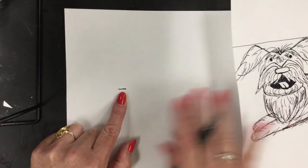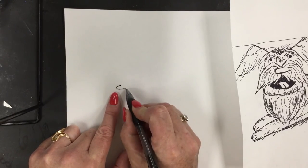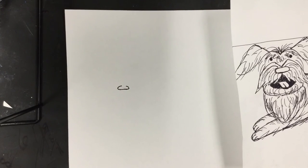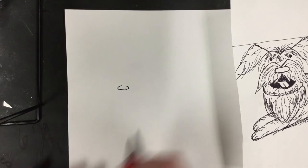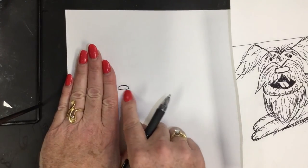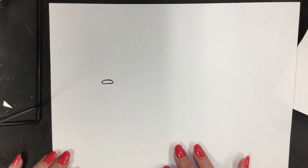That's my center point. Go ahead and draw that with me. We're going to turn it into an oval by putting the letter C and a backwards letter C, and then connect it right there. Four fingers over, horizontal line, and I've turned that into an oval. That's our first step — one oval.